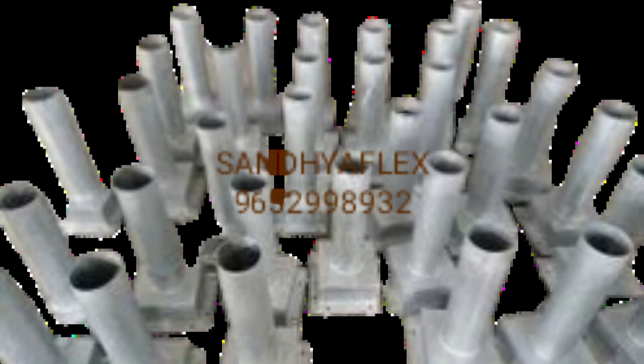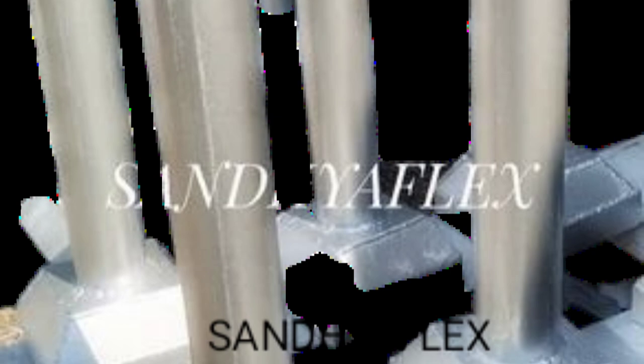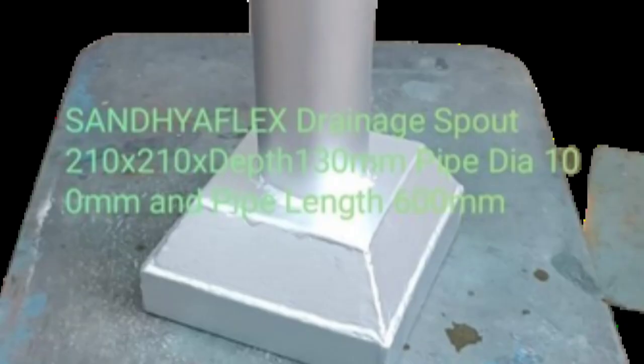With galvanizing, this is 400 degree temperature with 100 microns. Thanks for watching. Thank you.